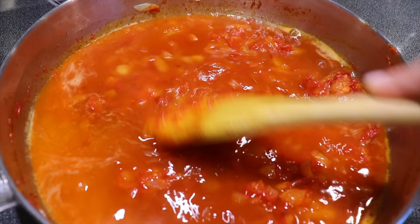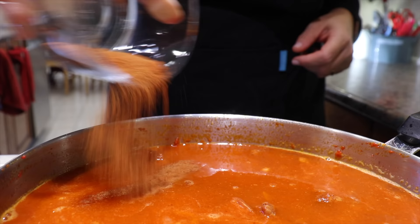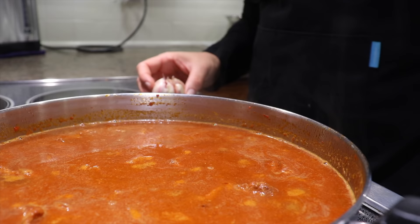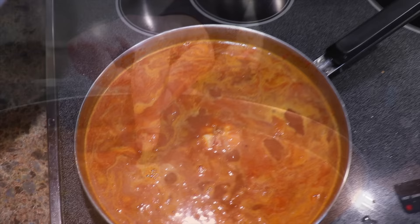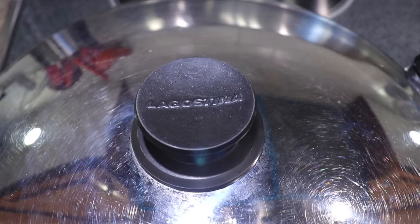Once I see the caramelized yumminess at the bottom, I know it is time to add water to deglaze the pan and scrape it all off. To accelerate the cooking process, I deglaze with boiling water. I mix everything, let it come to a small boil, add my meat, then the rest of the spices. I then add a head of garlic that was thoroughly washed and checked to make sure it is bug-free, cover the pan, and let the meat cook on medium to low heat for about 45 minutes.